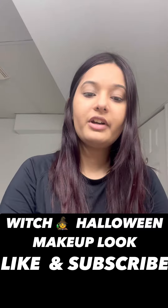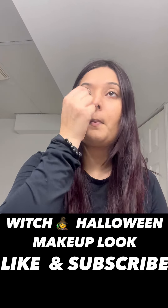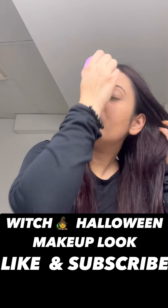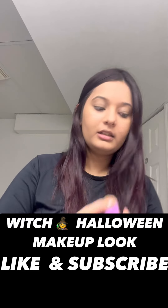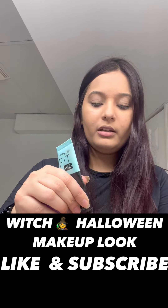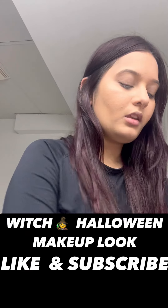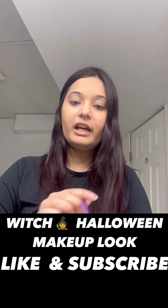You can wet your foundation brush a little bit to ease the blending. That will be a good step. If that doesn't work, you can take some of the primer on your hand and wet the brush with the primer.